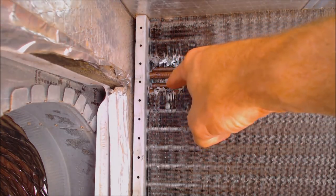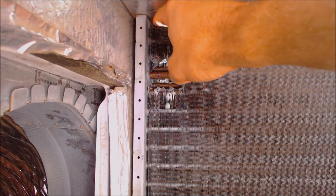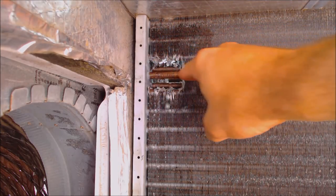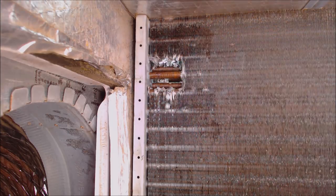So now we have the fins cut out, and the highest reading that we found with the ultrasonic leak detector was the fourth tube down — that's this one right here. You can actually see the leak. It's on the tube in the middle of the three-tube coil.